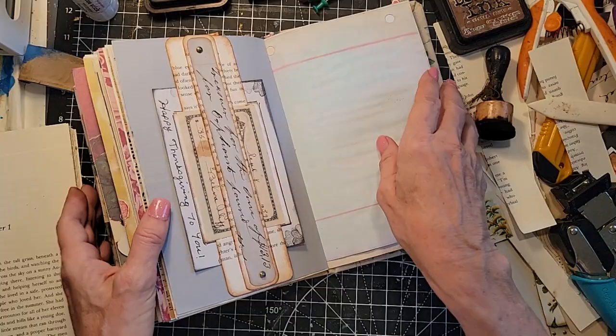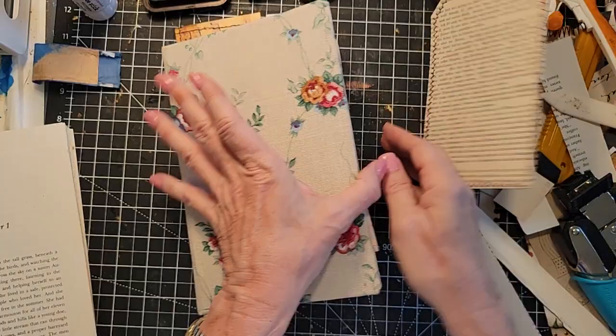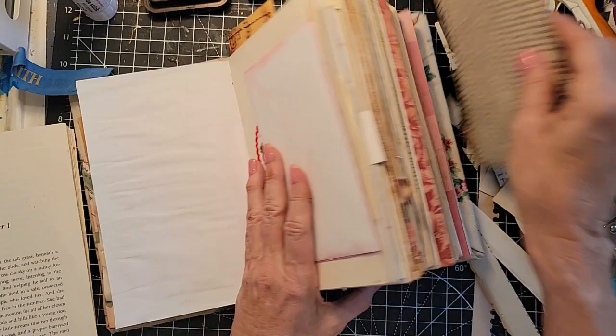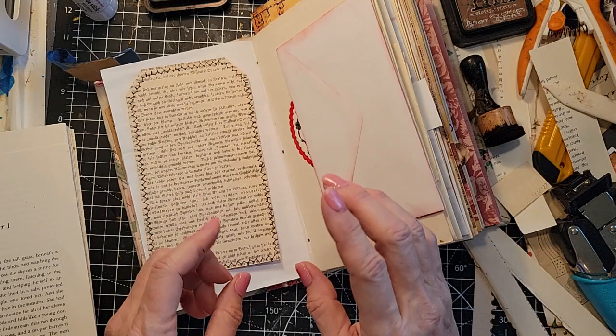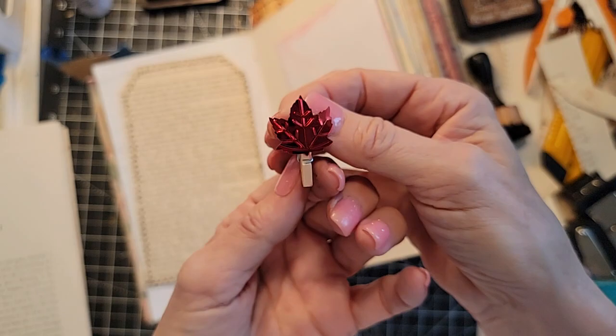Maybe I should put this in here since I'm working for completeness. Oh this would be nice - oh yes, I like that a lot. Now do I have any fancy paper clips? You guys are using all my paper clips up on me. I do have something - remember we made these little wooden paper clips? I just glued a leaf sequin on it. Let's see if that works. Oh my gosh, it works! Look at that - that's amazing.